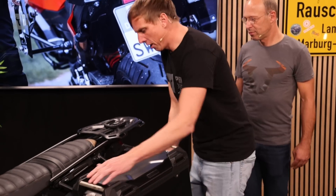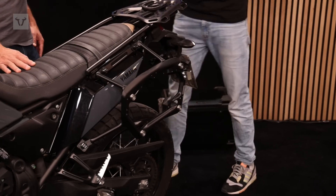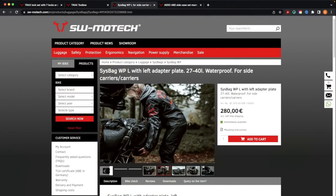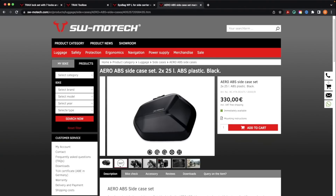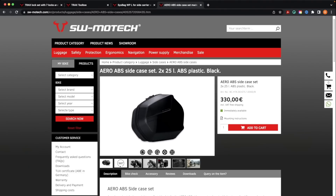Now let me show you other options for bags or cases. We have the Syspec WPL, the new waterproof bag you can attach to the Pro Sidecarrier, and there is also the Aero ABS side case — very lightweight and another option for the Pro Sidecarrier.